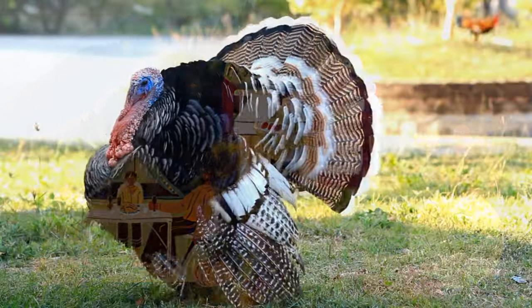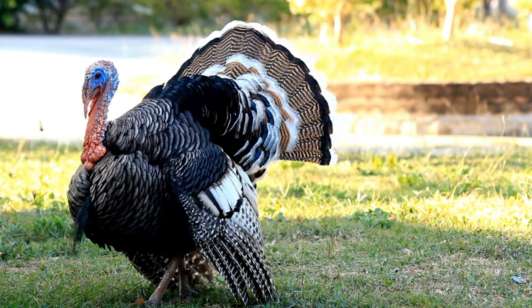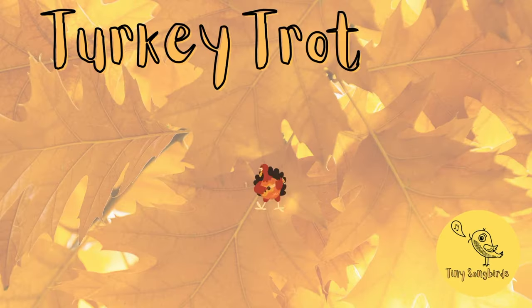Our first song is a turkey movement song. Follow the prompts in this song to stretch your wings, shake your tail feathers, and stomp and jump just like a turkey.